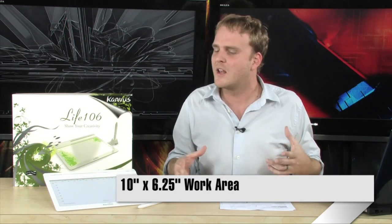It's USB-powered. It has a 10-inch by 6¼-inch active workspace, so it's a nice big workspace. It has 1,024 pressure levels that it is able to sense, which means you're actually going to be able to capture all of the nuance of actually writing on a pad of paper with the digitizer pen that comes along with it.